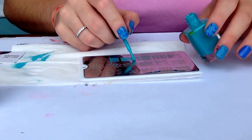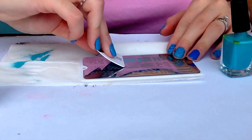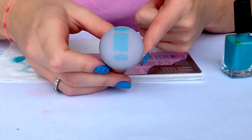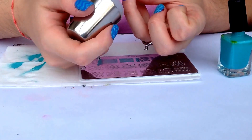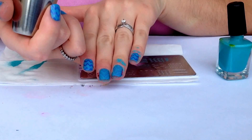For our last finger: apply the polish, scrape off, roll on — here you have the design — and just transfer it onto the nail, just like this.